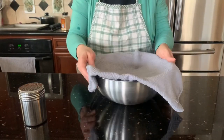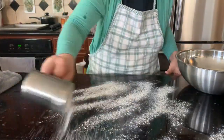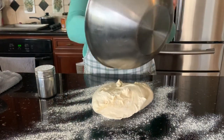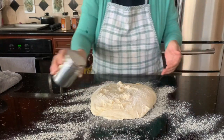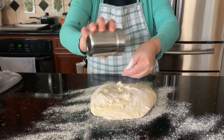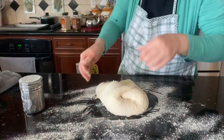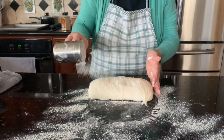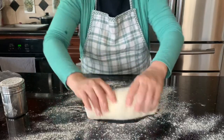My dough has risen — doubled in size! Drizzle and be generous with flour on the surface to work it out. The trick is to drizzle some flour on top of the dough so you can handle it and work it out easily.